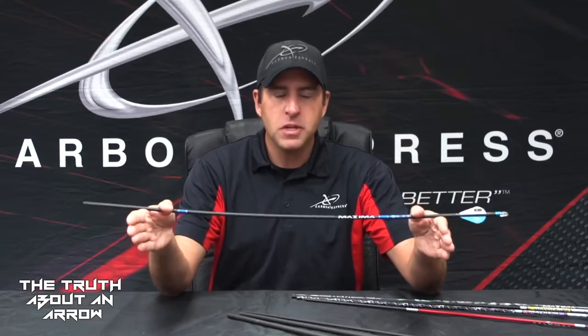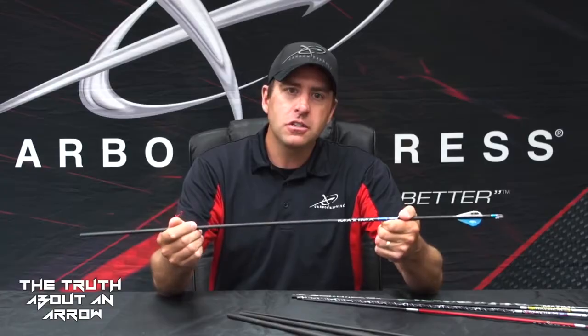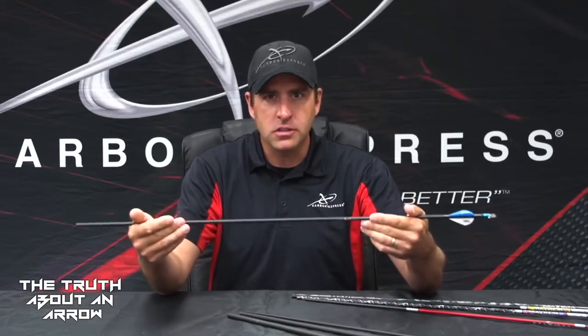Spine is a stiffness specification that will match the amount of energy that your bow is putting out. That's why all arrow shaft manufacturers compile a chart based on how much bow weight you shoot, how long your arrow shafts are, how long your draw length is, and what kind of cam you shoot — to build a profile of your bow and how much energy it's putting out. The chart is centered around finding an arrow shaft that's not too stiff and not too weak.